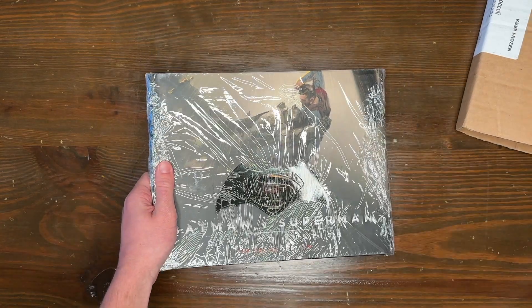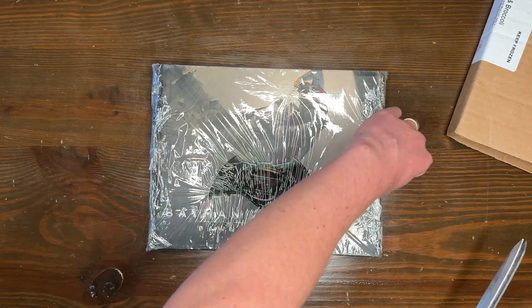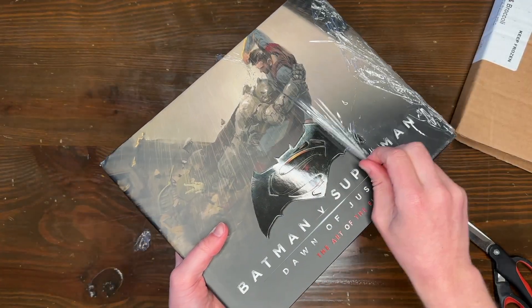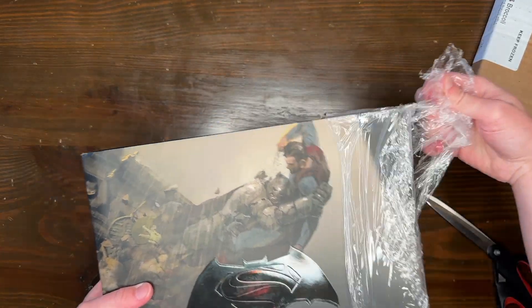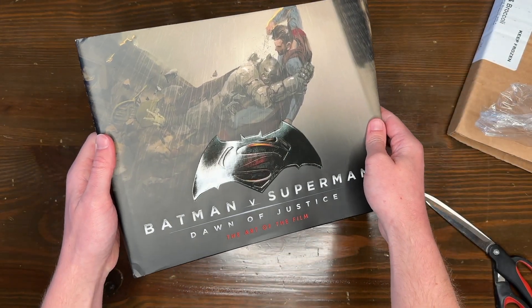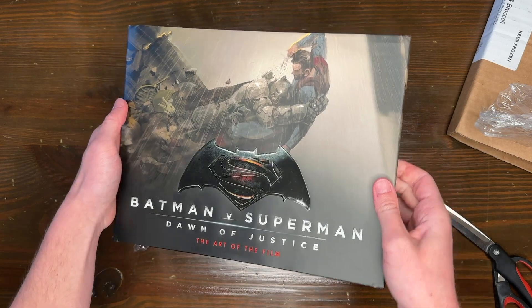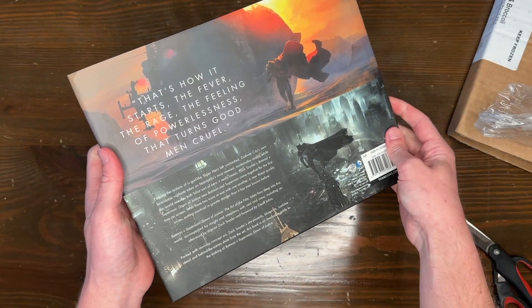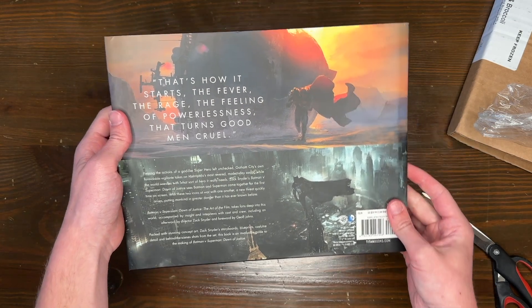What we're checking out today is the art book for Batman vs. Superman. Now, if you're a fan of this film, you're a fan of the art style and the shots, and you're likely a fan of Snyder and the fantastic art direction that comes along with his films. BVS is my personal favorite of his films, and I've been wanting to get this art book for years and I finally pulled the trigger.